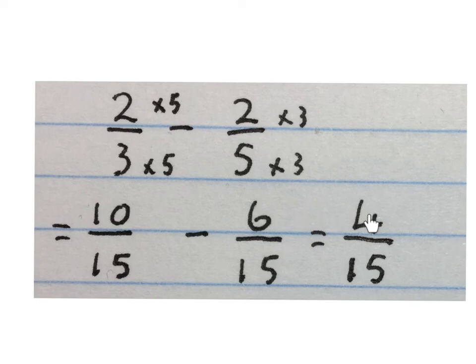The denominators are the same — write it down once and minus the numerators. Ten minus six is four. Final answer: four over fifteen.